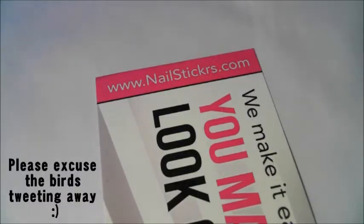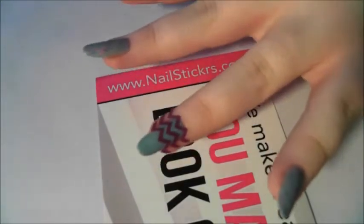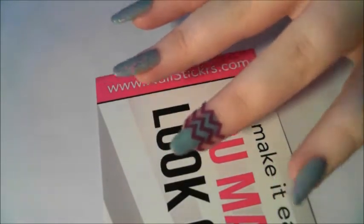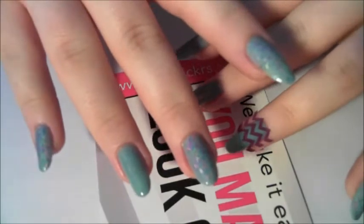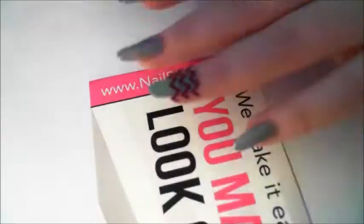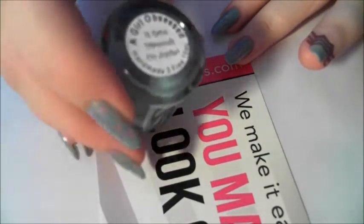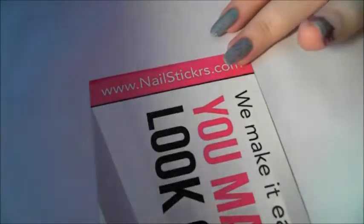Hi guys, today is just a very quick video. I want to share with you my first experience of using nail vinyls, and they're from nailstickers.com. I won them in a giveaway. I've already popped some of them on my nails, and obviously there's the other hand I haven't used yet. Just in case you want to know what's on my nails, it's two indie polishes — it's A Girl Obsessed in the shade 'It Rains Diamonds on Jupiter'.